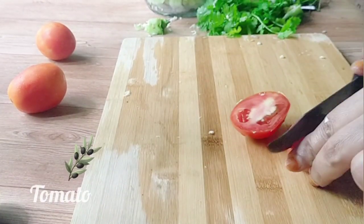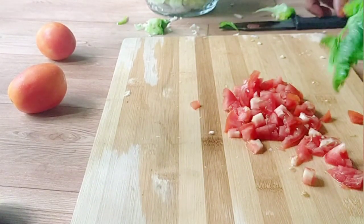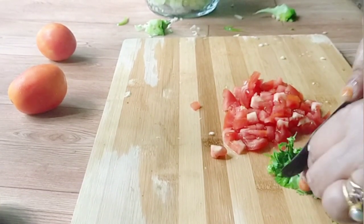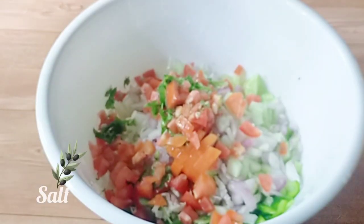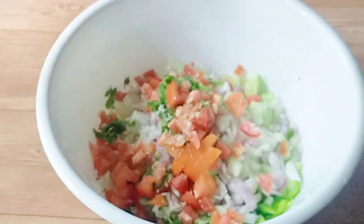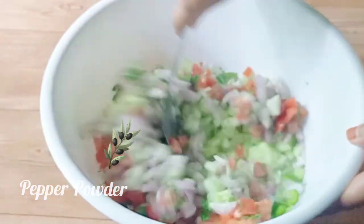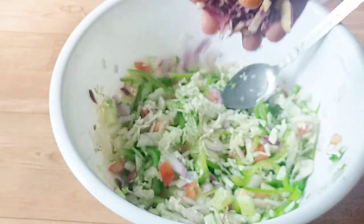We will have a small piece of the pan. We will mix it in a little bit. We will add a little bit of salt.